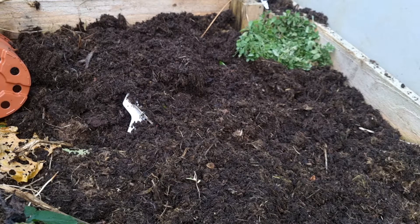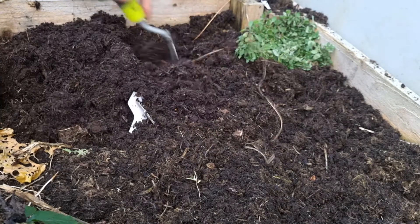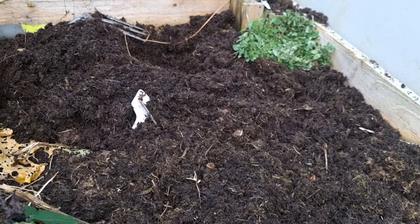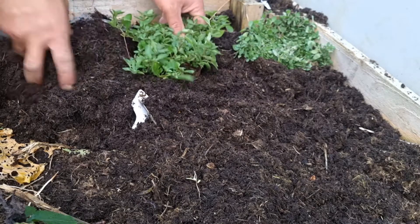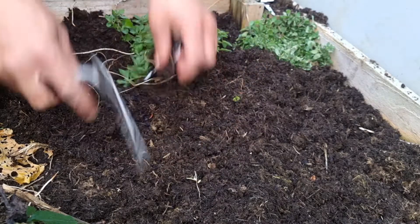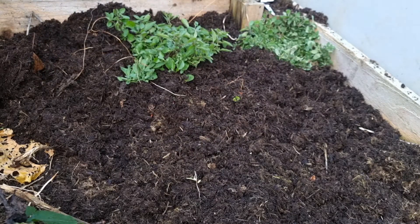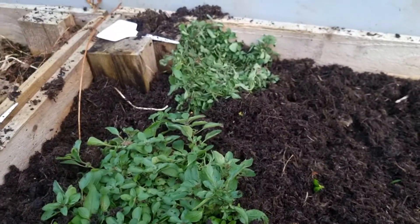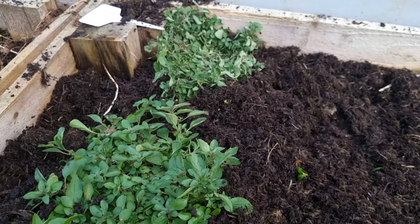I've got another box here next to me, so I'll just take some compost from there and put it down. There are a few leaves still trying to find their way through. There you go — the oregano is in. Okay, time will tell — I always like to see something planted.